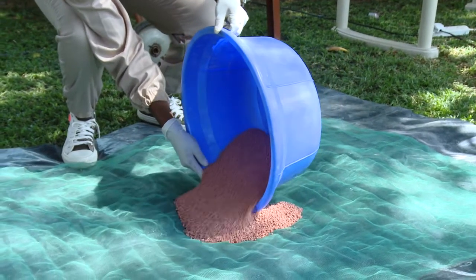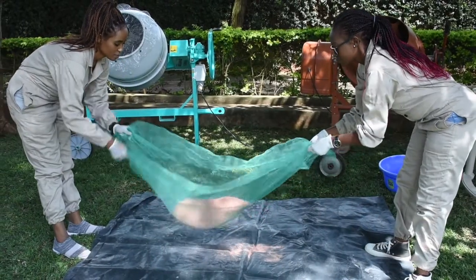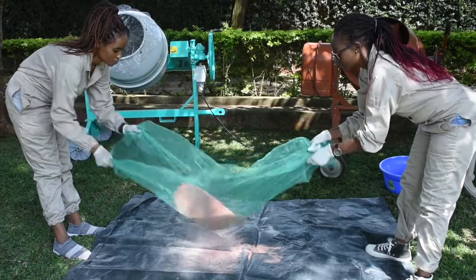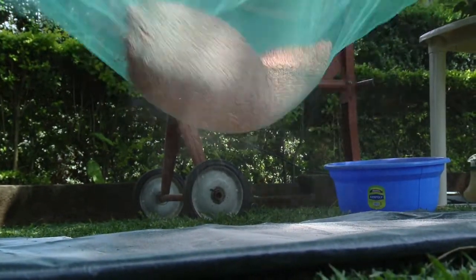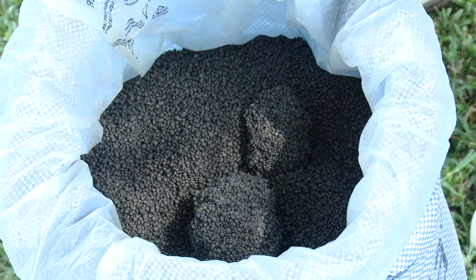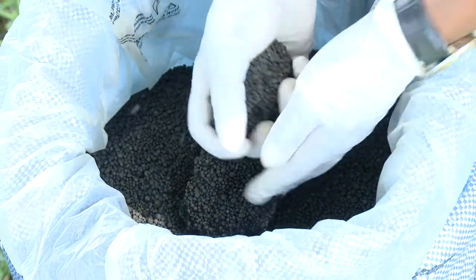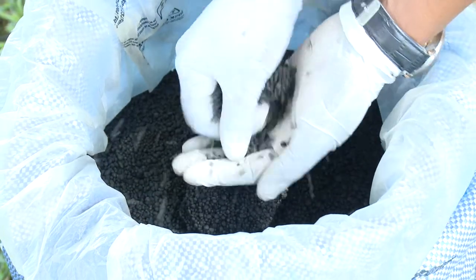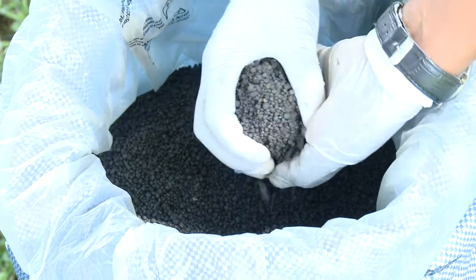Before we blend, we need to ensure that our ingredients are in the correct size range. Some fertilizers may have degraded in storage and contain fine particles. These can be separated using a nylon screen. If a fertilizer has clumps in it, these need to be broken up. If fine particles result from breaking, then these also need to be sieved.